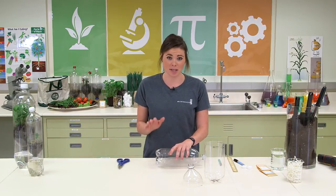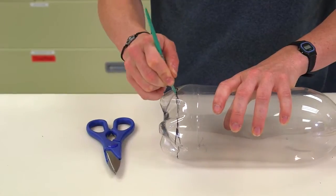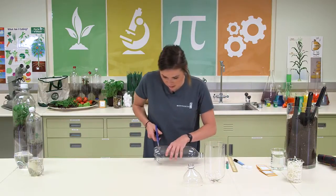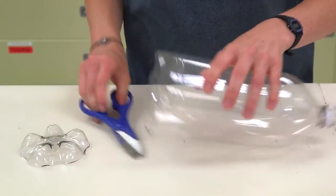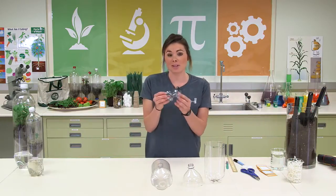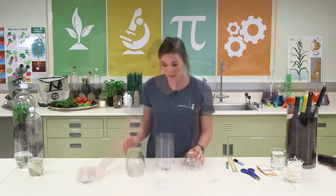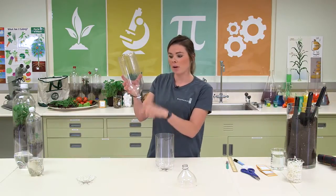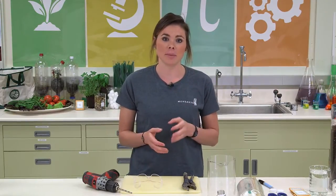For this step you definitely want an adult to help you. Press down a bit and then start cutting again. This piece right here we won't need, but you could make a little something else out of it — if you put some sugar water in there you could put it outside and attract some pollinators. This is going to be your cap to the top of your ecosystem, and this is where we put our bottle cap, our wick to get that water to pull up from the bottom, our soil, and then whatever seeds we end up putting in there. Make sure your adult helper is there to do this next step.